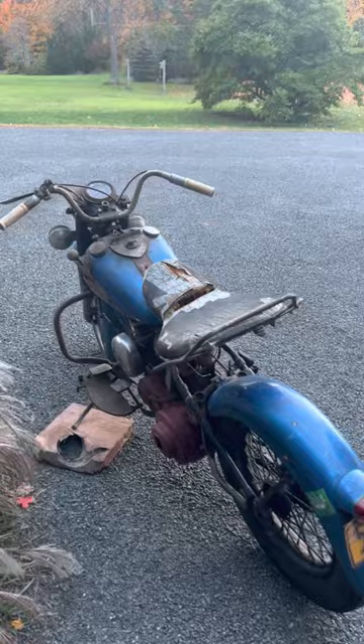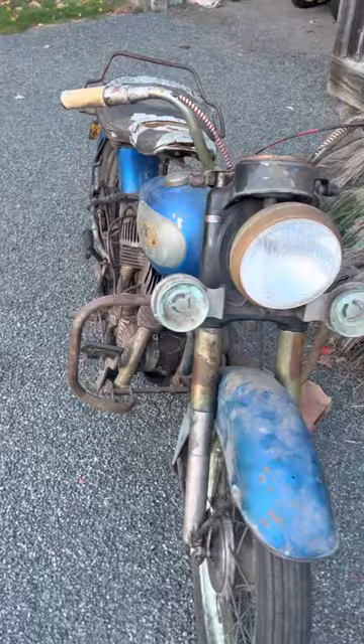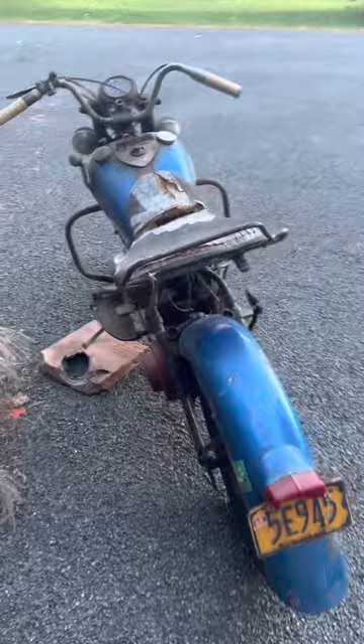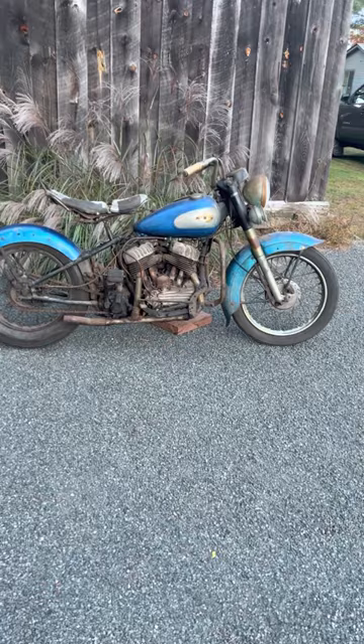This is pretty much as cool as it gets right here. Last on the road — looks like 1968 Pennsylvania tags. Pretty wild stuff. You can imagine this thing going down the road in the '60s.